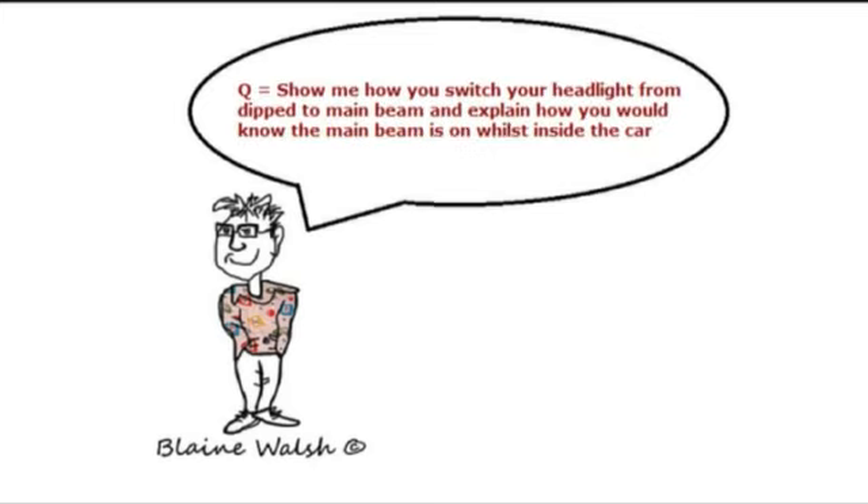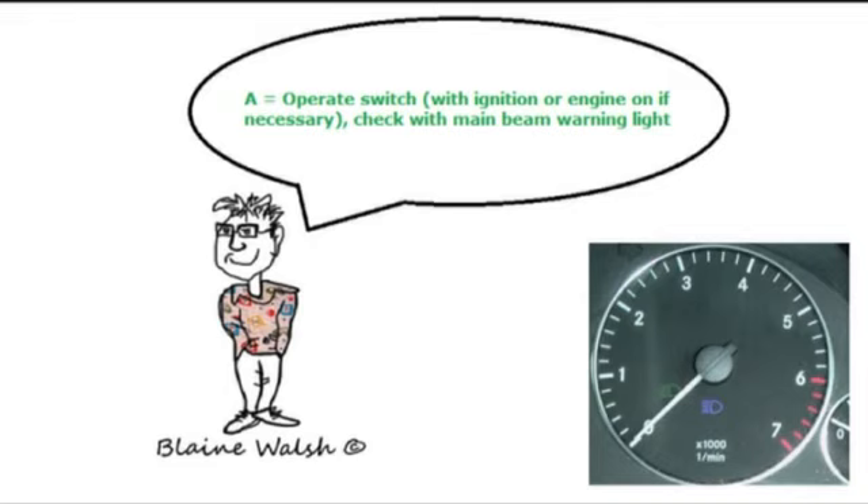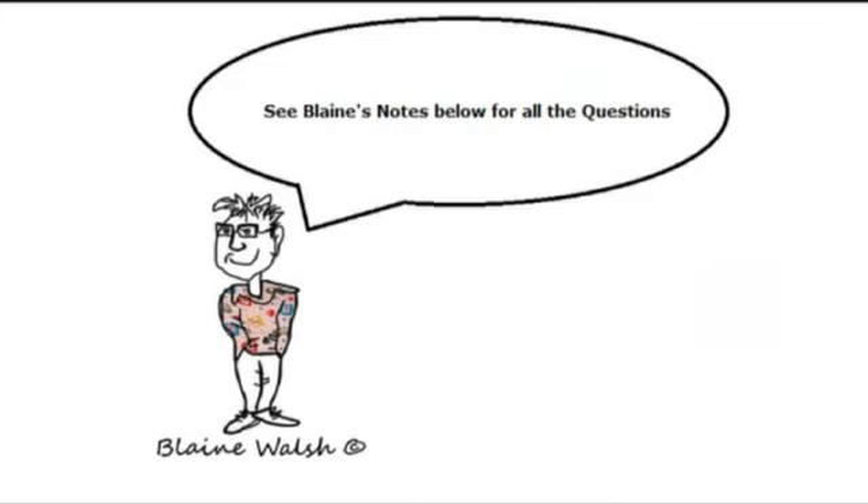Show me how you switch between headlights and dipped and main beams, and explain how you would know that the main beam is on inside the car. Operate the switch with ignition or engine on and check the main beam warning light. On this car, main beam is activated by pulling the lever away from you. A blue warning light with straight lines comes on the dashboard for main beam; the dipped beam shows a green light with lines going downward.